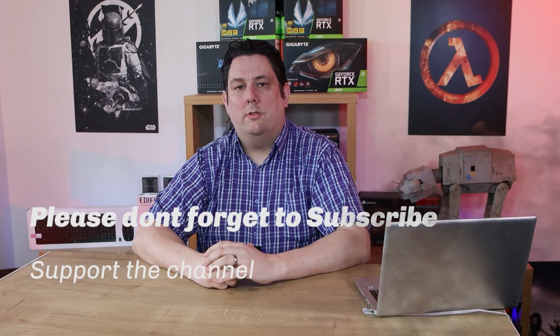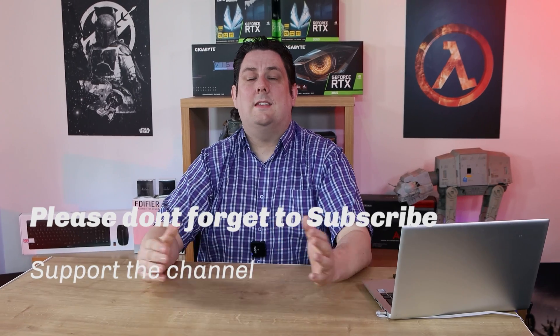Thank you for watching this video everyone, it's really appreciated you made it all the way to the end. Please make sure you subscribe, like, comment, and click that bell so you get notifications of new videos and live streams. It does help support the channel, and supporting the channel means we can release more content and also better quality content going forward. Thanks again for watching and I'll see you next time.